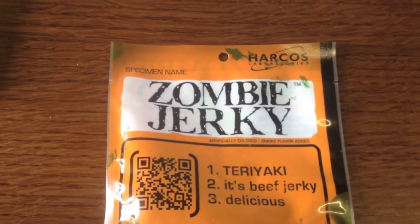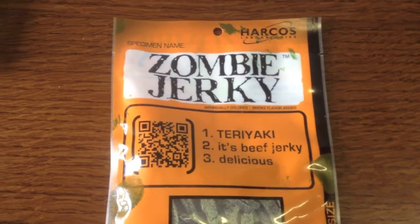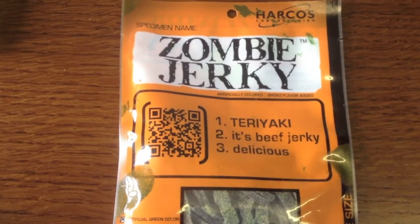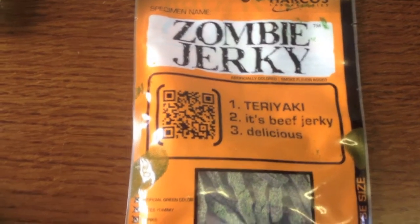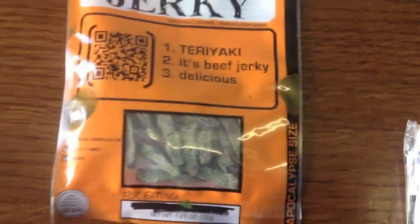Probably one of the bigger items in the box was Zombie Jerky, teriyaki beef — delicious beef jerky. I expected to see this as it was a horror zombie themed box, so the energy drink and the jerky I was predicting were going to be here. I'll give it a go of course — hopefully it is nice. And that is pretty much everything in the box.